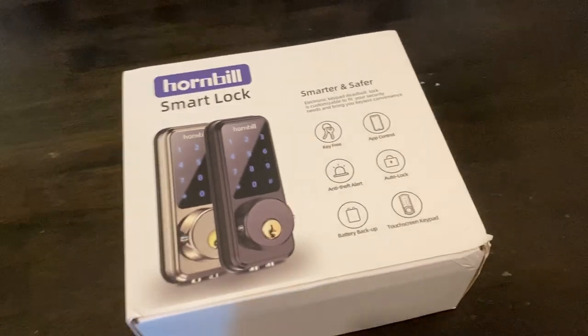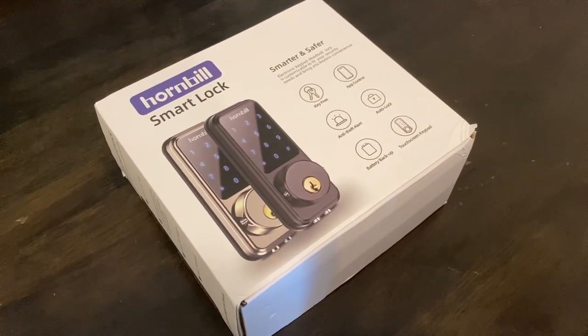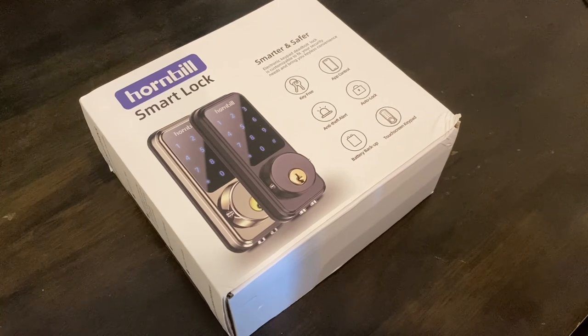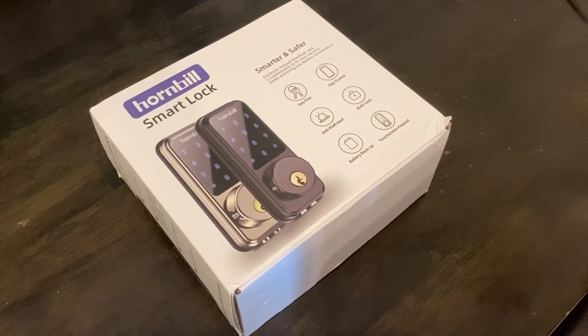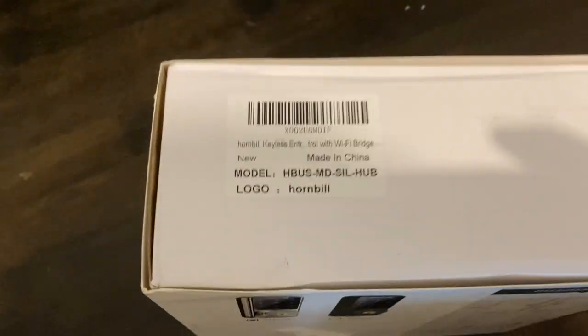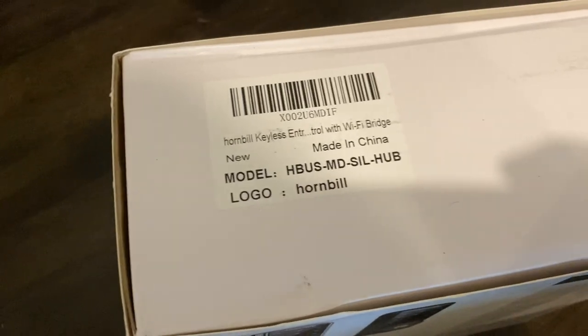It's a basic smart lock from Amazon and we're going to do a little unboxing to see what's inside, and I'm going to try to install it on my door. Here's the model number.